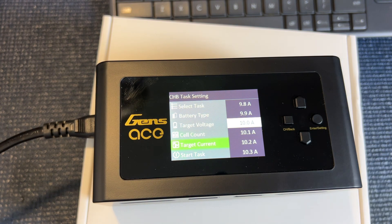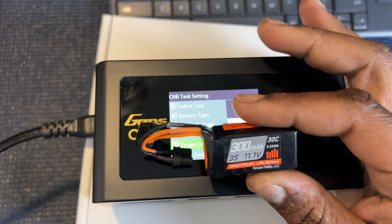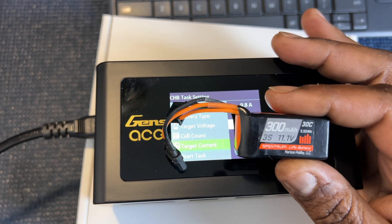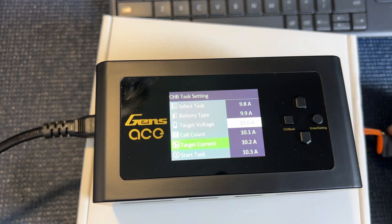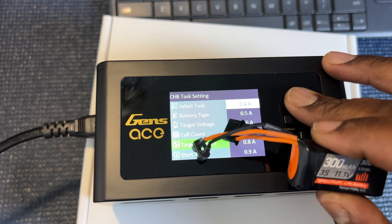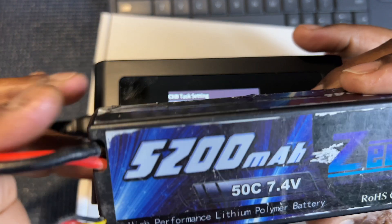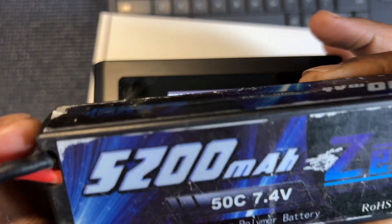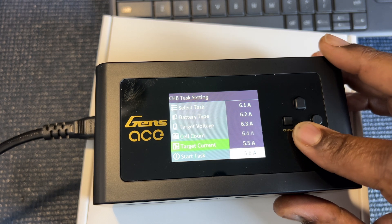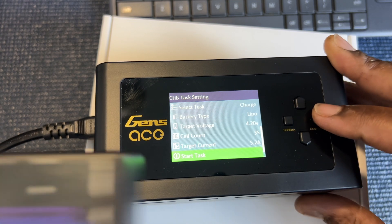And then your target current. When it comes to the current, you're going to want to divide the milliamp hours by 1,000. So if this was 1,000 milliamp hours, I would charge this at 1 amp. But since this is 300, I would charge this at 0.3 amps. Now say you have a battery like this — 5200 milliamp hours — you would divide that by 1,000, and it would be 5.2 amps. And then you would start it in that situation.